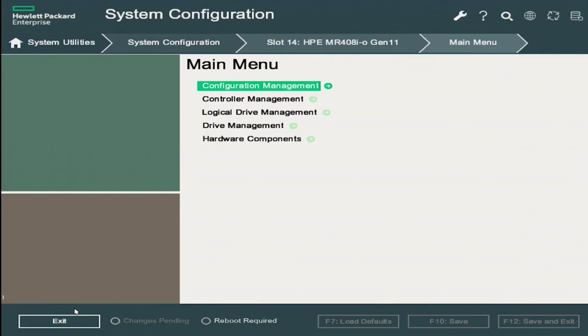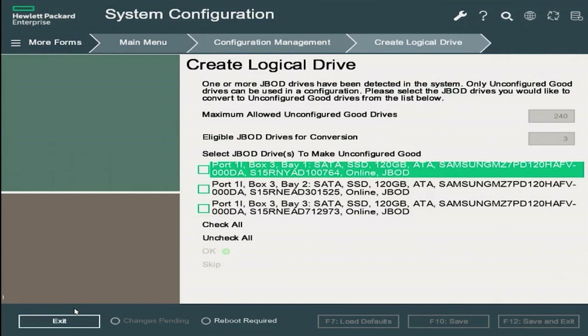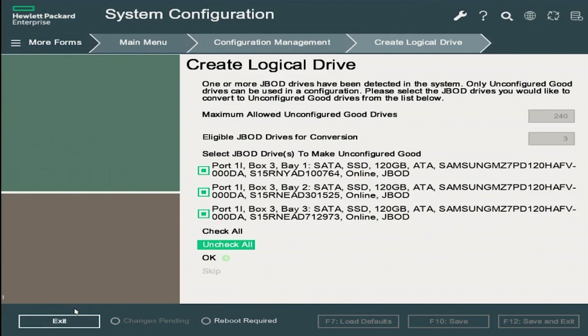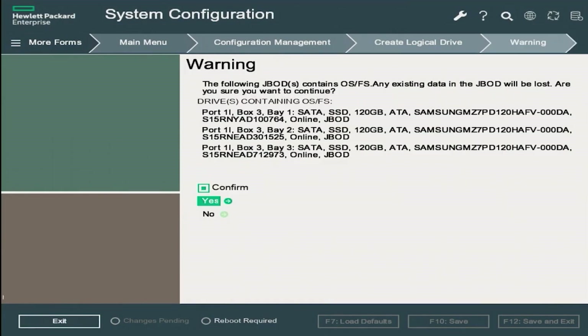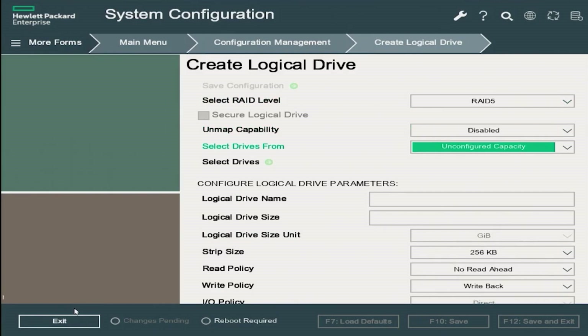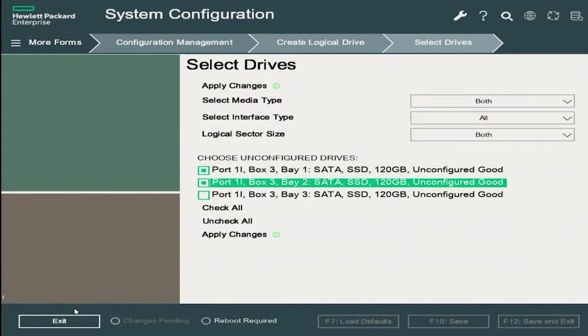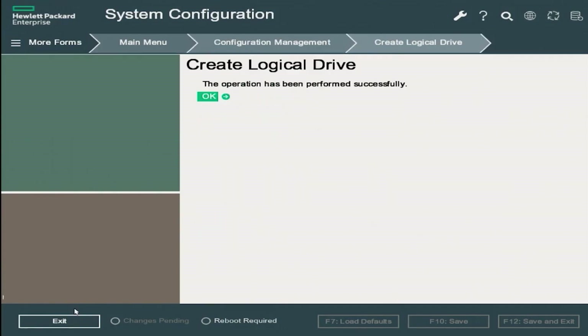On the main menu, click logical drive management to verify there are no other logical drives in the system, then go back. Click on configuration management, then click on create logical drive. This gives you the ability to choose unconfigured drives to create RAID 5. Select all three drives and click OK, then check confirm and click yes. After confirming, the system sends you to the create logical drive page where you choose your RAID level — go to select RAID level, choose RAID 5, then scroll down to select drives and press enter. Select all unconfigured drives, click apply changes, and click OK.